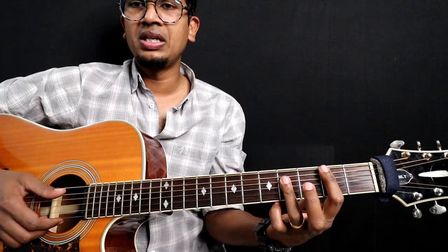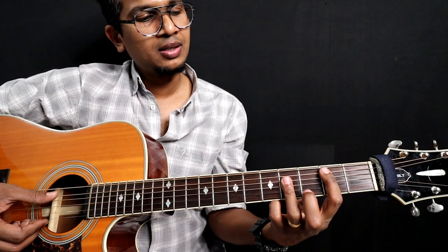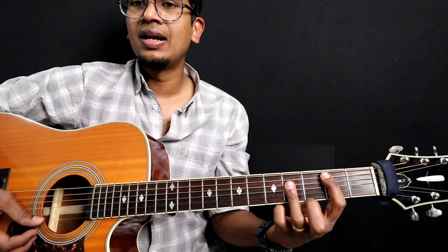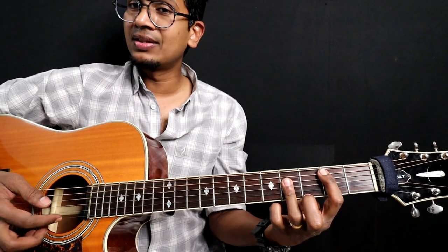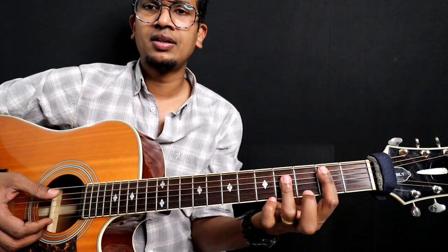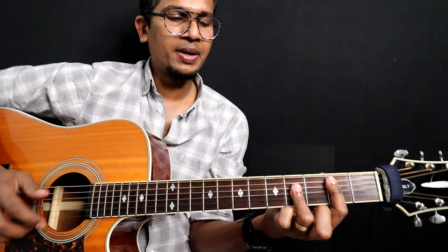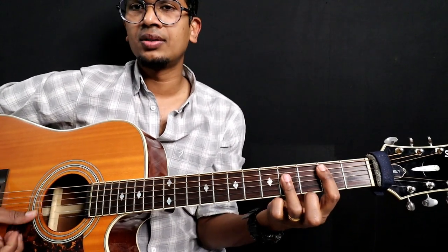And then B. It's a five string chord, so sixth string play. Two, four, four, four, and then this one is mute — optional. If you want to play the first string, you should play the second fret, not the fourth fret, with your ring finger. You should bend in such a way that the ring finger does not touch the first string, or else you can mute it.